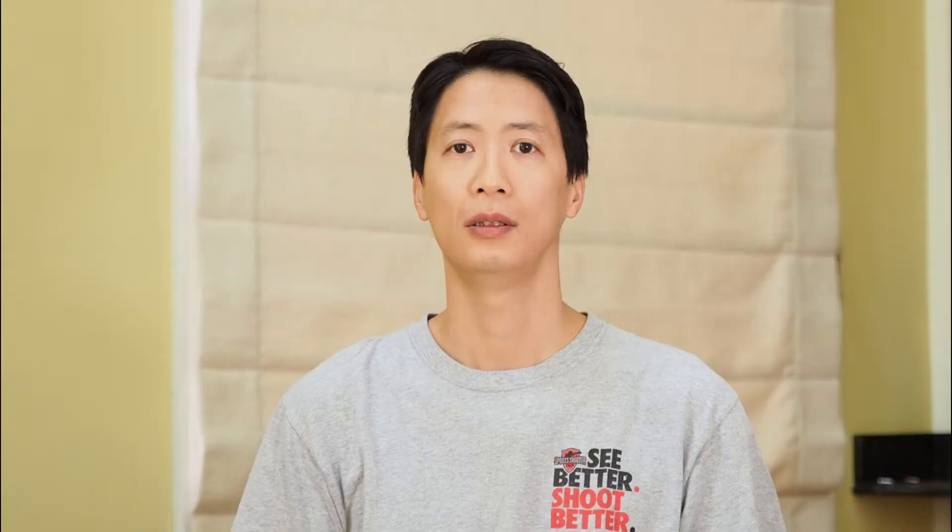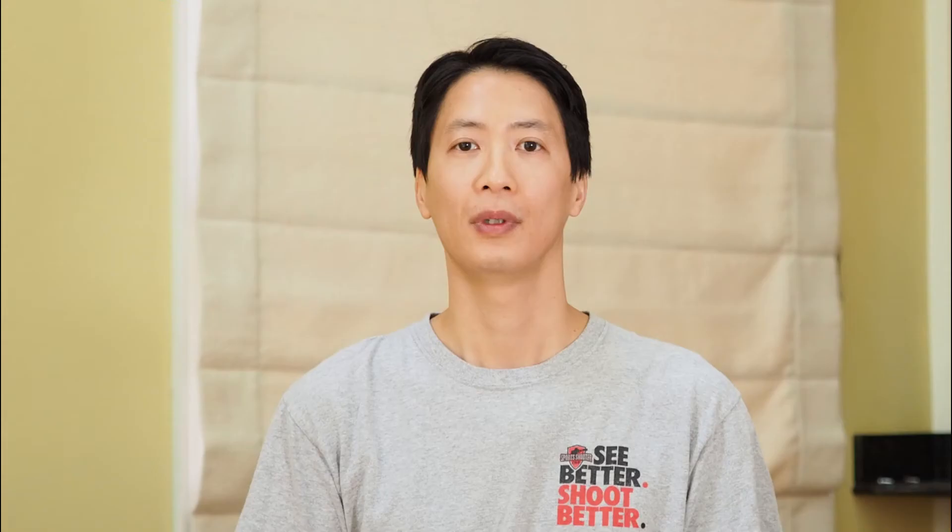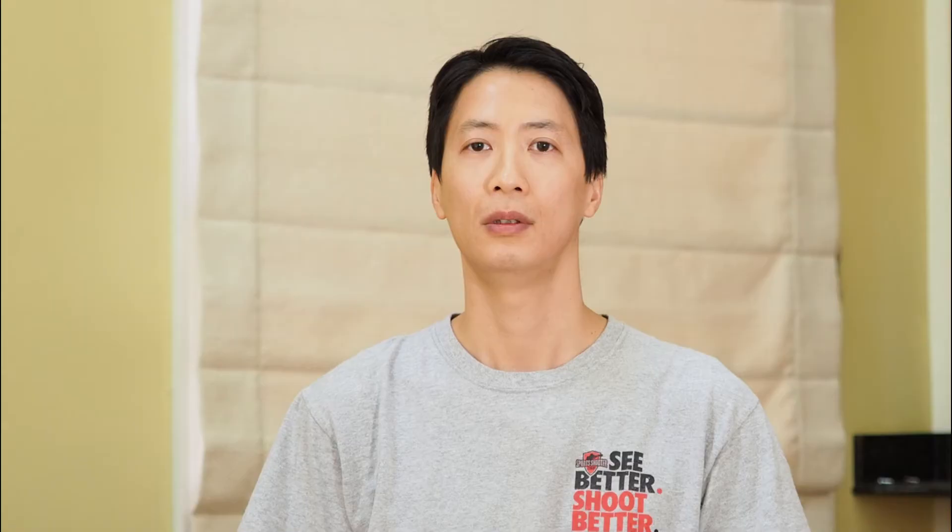In an ideal situation, we can frame our photos perfectly each and every single time. However, we are sports photographers, not landscape or portrait photographers. Our subjects are fast moving and unpredictable. We have to sprint up and down the sidelines to keep up with the action and pan our cameras in order to follow the play. With that, it's impossible to keep a perfectly level horizon at all times. Check out this sequence as I pan and follow the action from one end of the field to the other. Obviously, we know that playing fields aren't built on sharp angles or inclines, so we need to fix them.